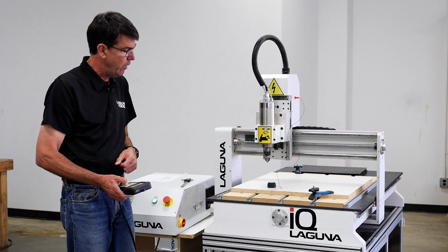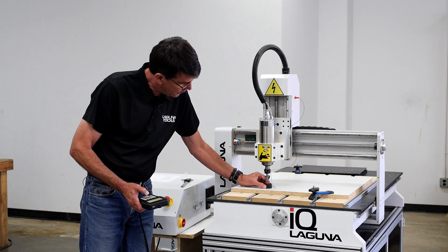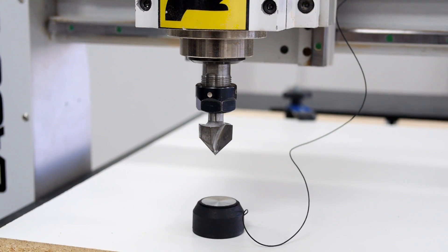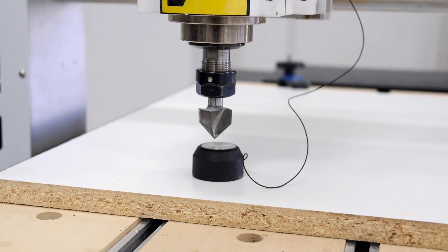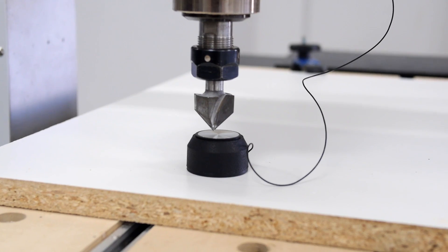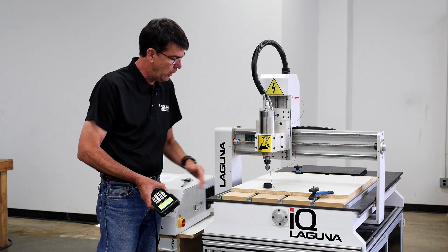So what we're going to do now is lower the bit down and get it close to the puck — I usually get it within about a half an inch — and I'm going to start it again. So I'm going to hold down the menu key, push the on and off key one time, let it go, and it's going to go down. Once it makes contact with the puck, it will return. So now it's reset to zero for this height right here.